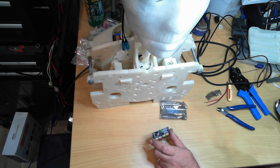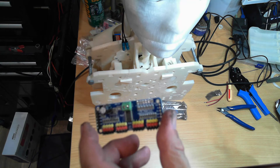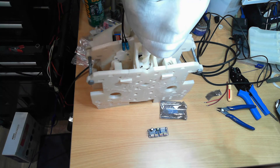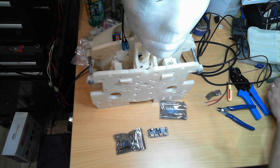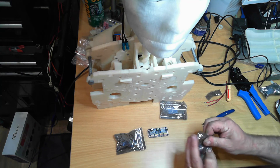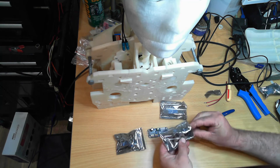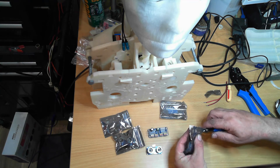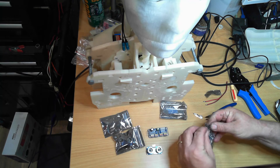When we put one in the arm, we'll have to set the A1 jumper, and then the other arm will have both A1 and A0 jumpers connected, and that sets the addressing for each one of these. So in the next video, we'll reinstall the chest, and we are going to install these two ultrasonic sensors — one for each side — since they've now turned up.